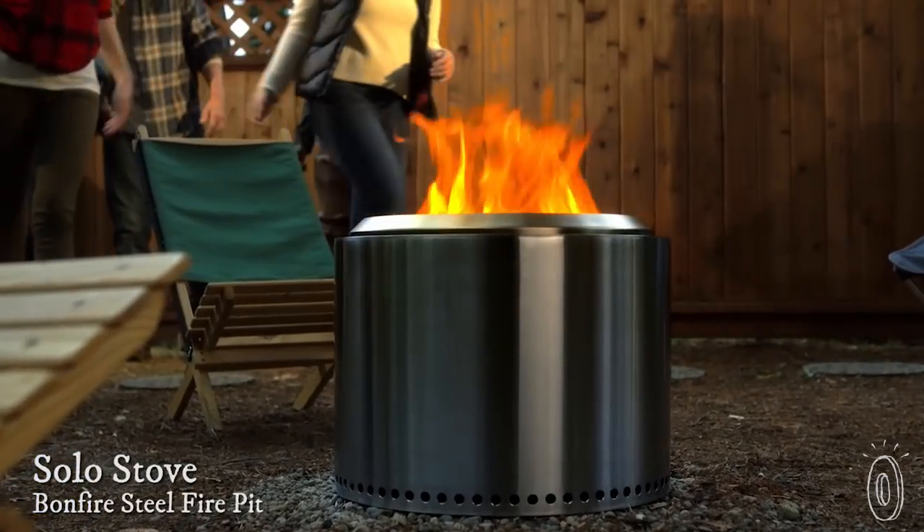Equip your backyard or next camping trip with a sleek, minimalist fire pit that burns easily and is made to last a lifetime. Solo Stove is cut from a single sheet of stainless steel.